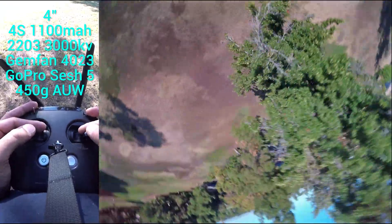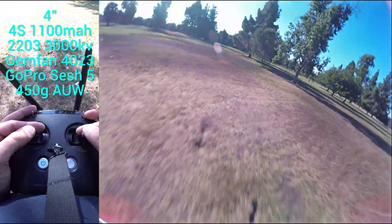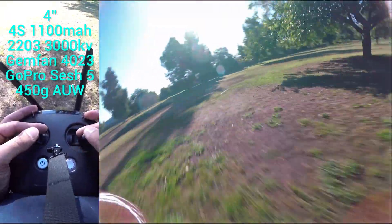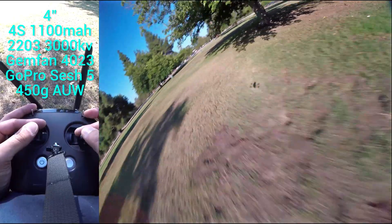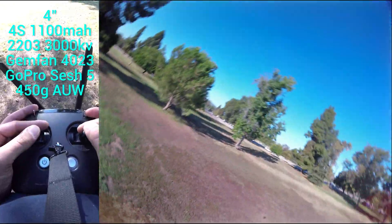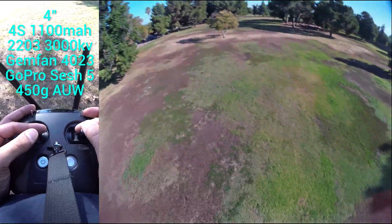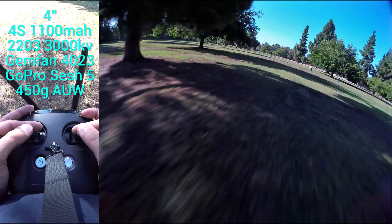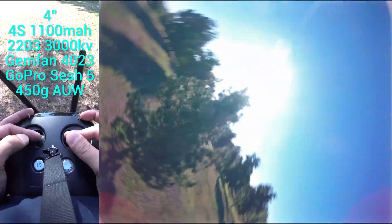This is on Betaflight 4.2, it has RPM filtering on, and it's got a bunch of things that I've been trying to adjust. Betaflight 4.2 is just a pig of a system to tune. Anyways, very quick, very nice to fly. It's just so in control, so nice to fly.